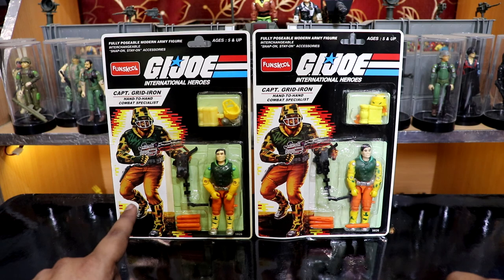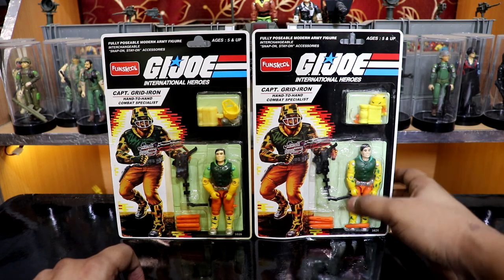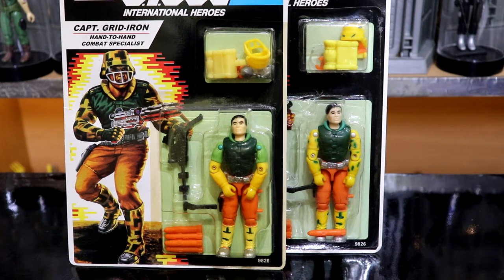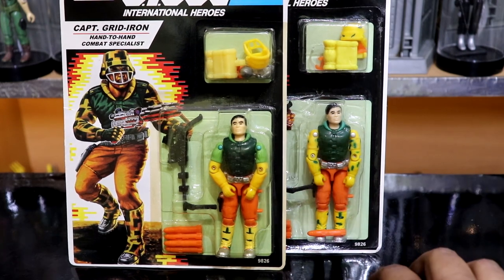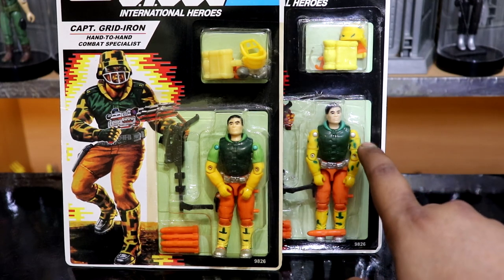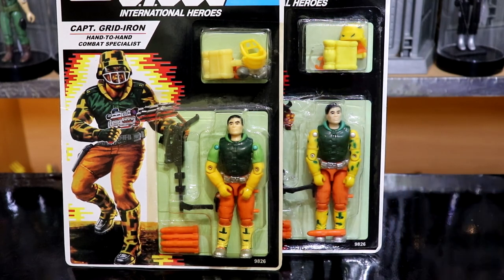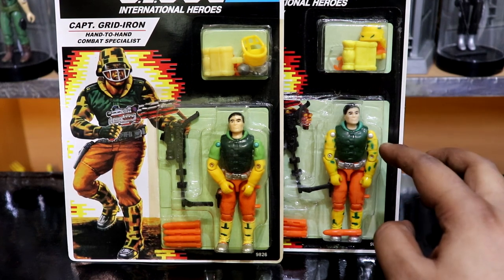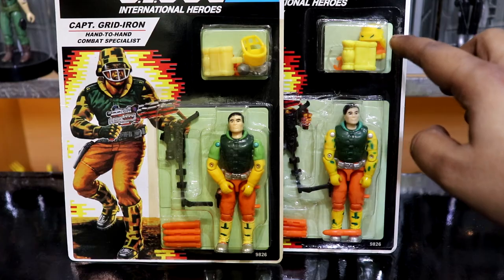We got two variants of the FunSchool Gridiron. On the left we have the first production version, and on the right we have the second production version. The difference clearly lies in the color of the upper arms. The V1 version has green upper arms, whereas the V2 version has camo yellow upper arms. The V2 additionally has camo patterns on his upper arms and also his helmet.